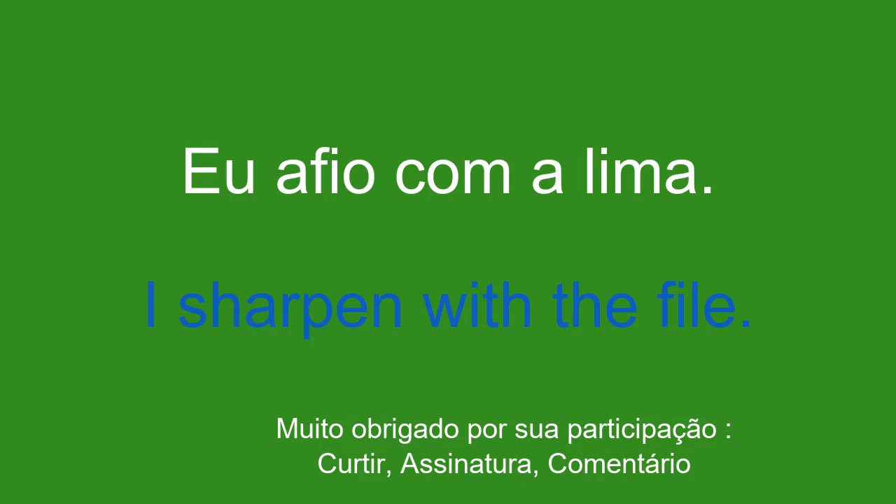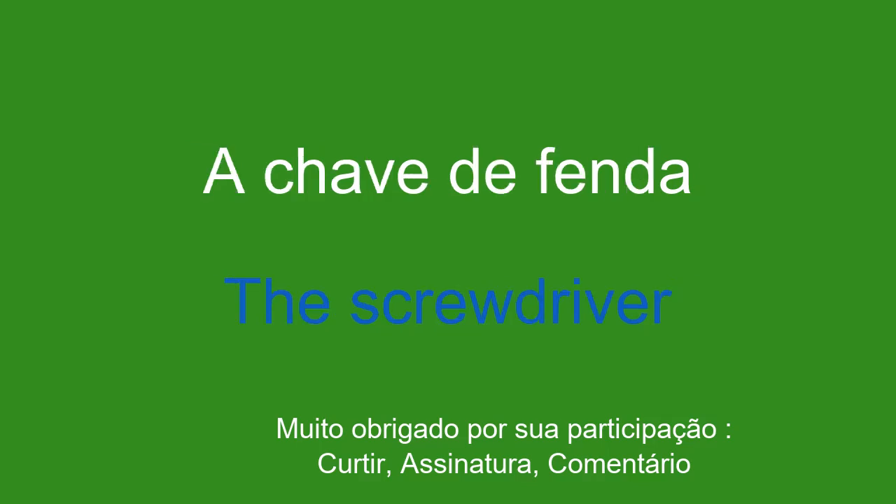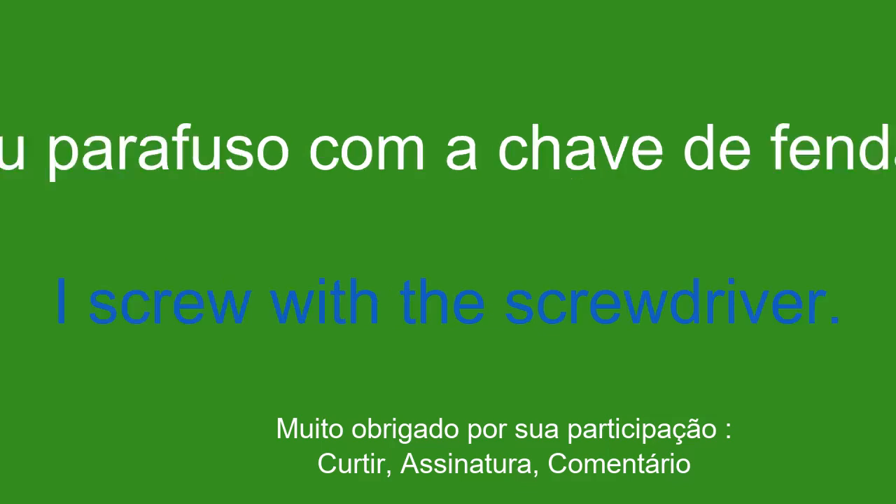A chave de fenda. The screwdriver. Eu parafuso com a chave de fenda. I screw with the screwdriver.